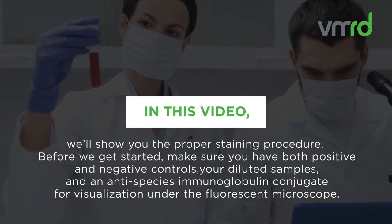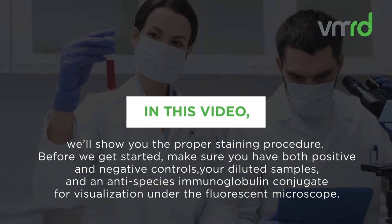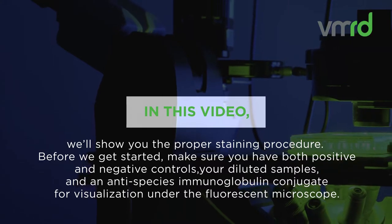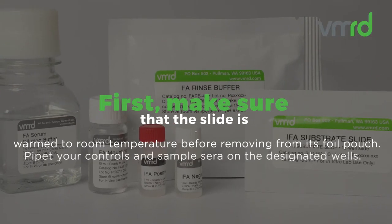Before we get started, make sure you have both positive and negative controls, your diluted samples, and an anti-species immunoglobulin conjugate for visualization under the fluorescent microscope. Additional recommended VMRD products include sample diluting buffer, rinse buffer, and mounting buffer.